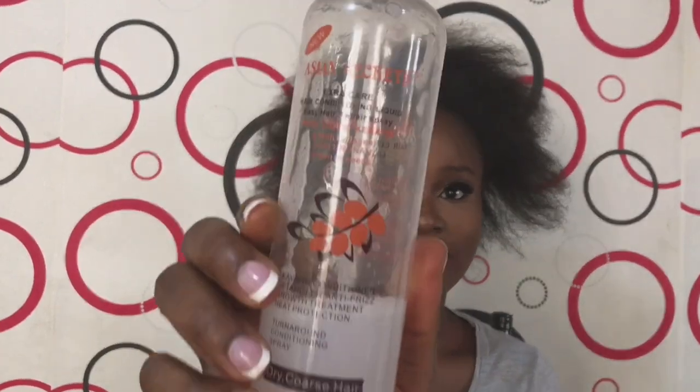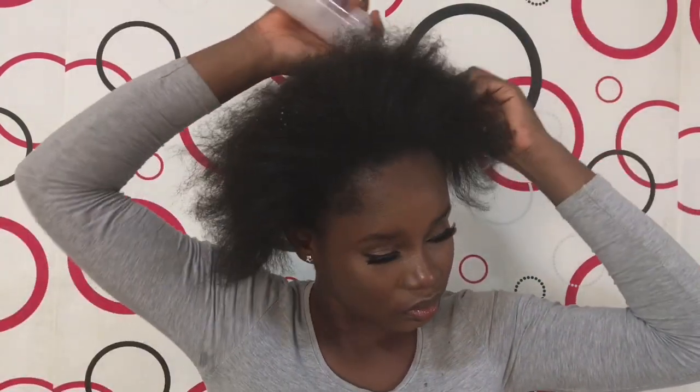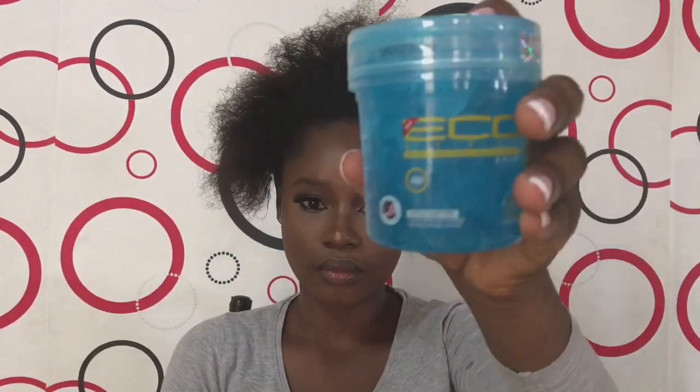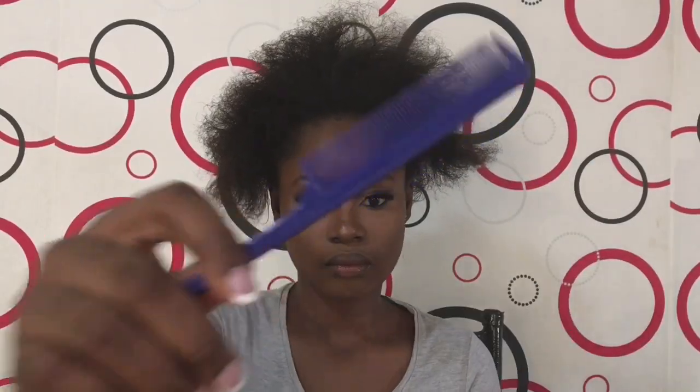Make sure you watch till the end and please give this video a huge thumbs up. So I'm using the Asian Secret Living — it's a liquid leave-in conditioner — to help me add moisture to my hair. I really love this conditioner because even when you wash your hair and your hair is feeling a bit off, you can just add it and it's going to act as a detangler. I actually wanted to buy a normal conditioner but they didn't have it at the store, so I just bought this liquid conditioner — and this is bomb, you guys.